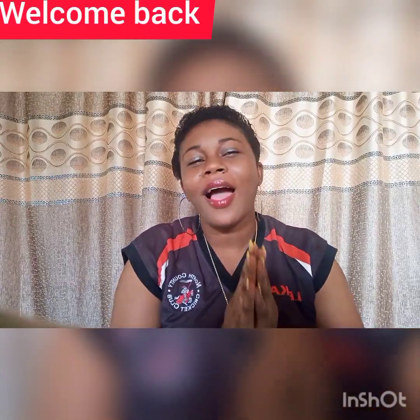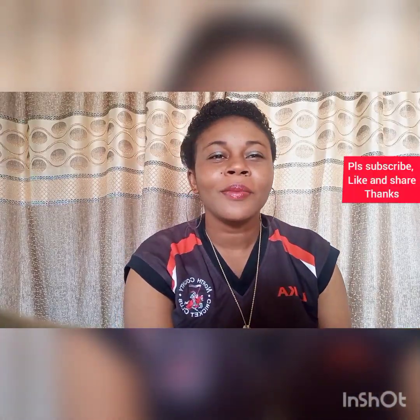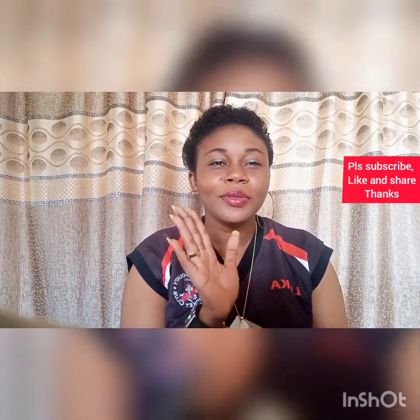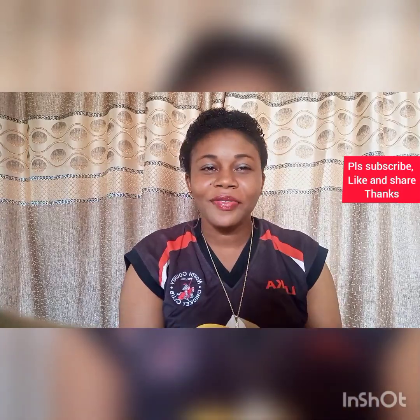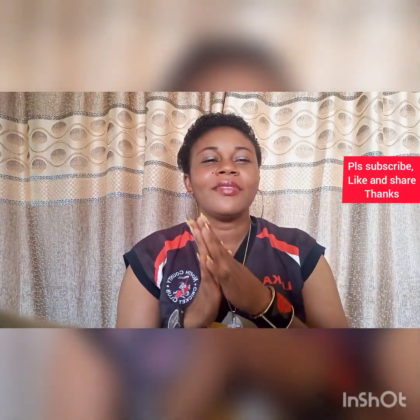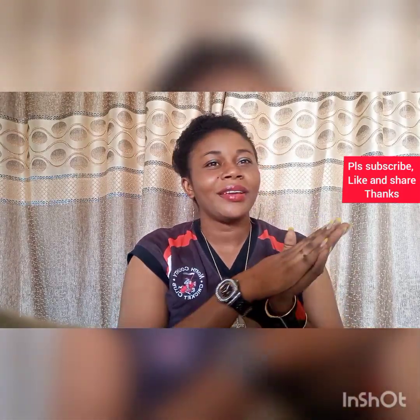Good morning, good afternoon, and good evening — I greet you according to where you are and where you see this video. You are highly welcome back to my channel. If today is your first time, hello and welcome! Please consider clicking the red subscribe button and turning on the bell notification so you always get notified whenever I upload a new video. For my returning subscribers, thank you very much for coming back today.